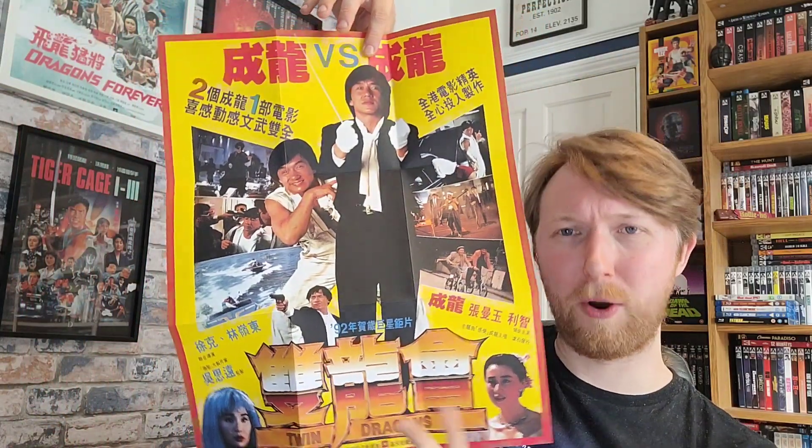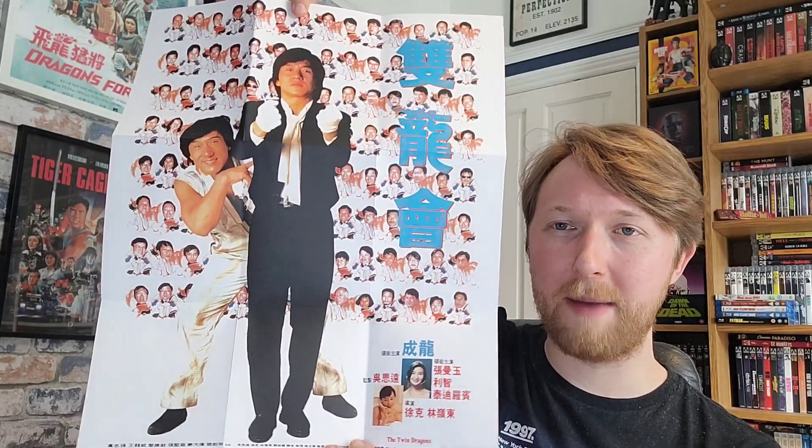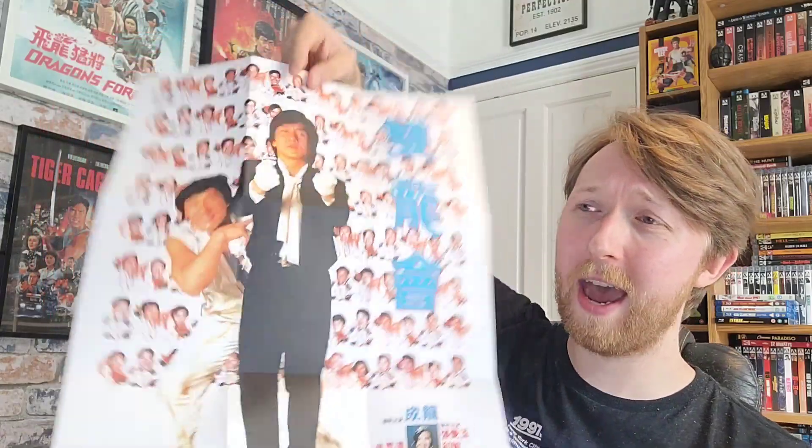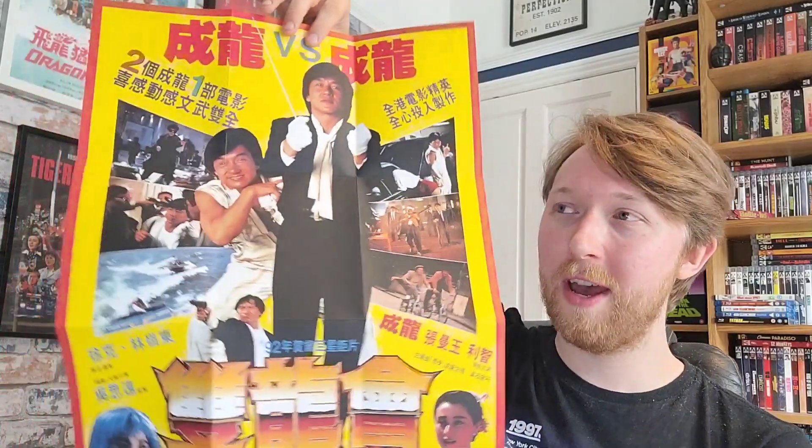The last thing you get in the box set is a poster. I have to admit I'm slightly disappointed — I do like my posters with these releases. It is a double-sided poster: one side has a classic old-school Hong Kong poster image and the other side has another old-school poster from when the film came out. The reason I'm disappointed is I was really hoping Sean Longmore's art would be on one side, because as you can see behind me I'm a fan of his artwork and I was looking forward to framing it. It's not the end of the world though — it's still a great poster.